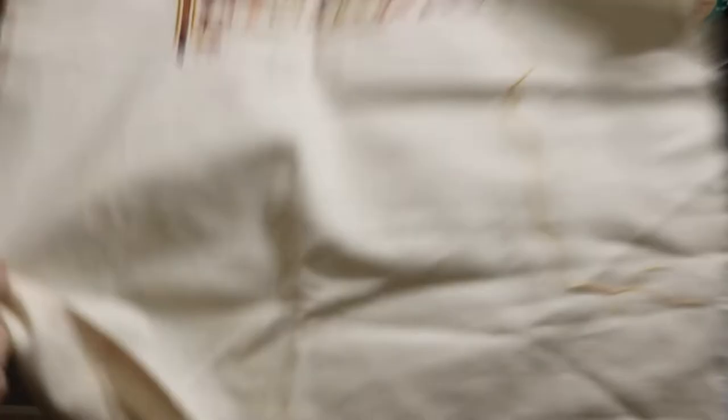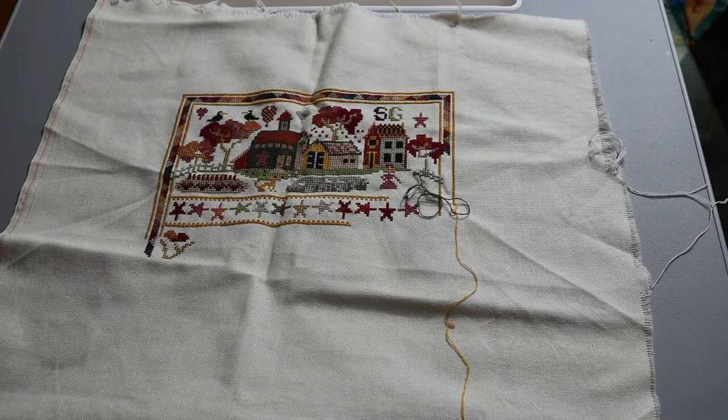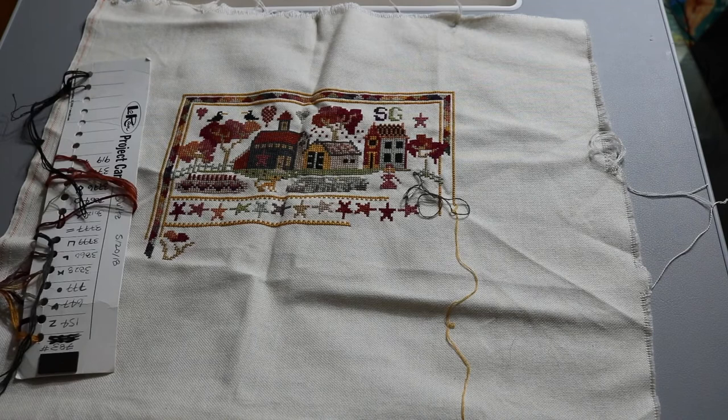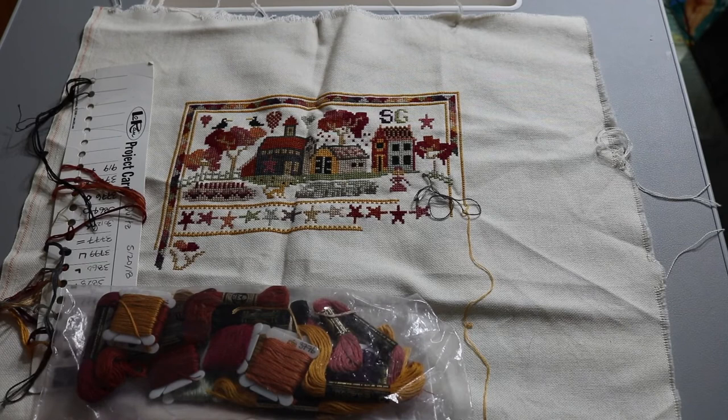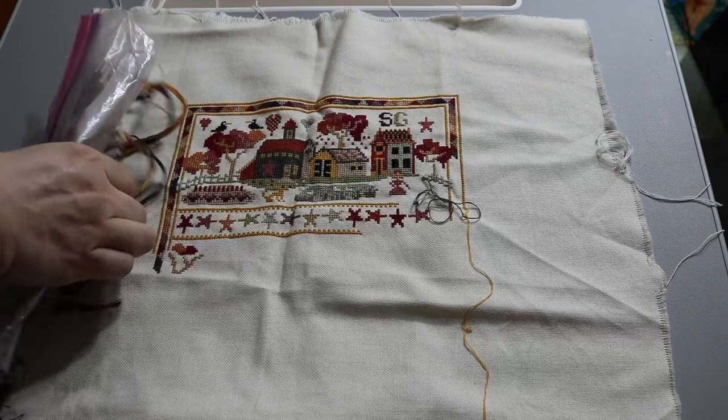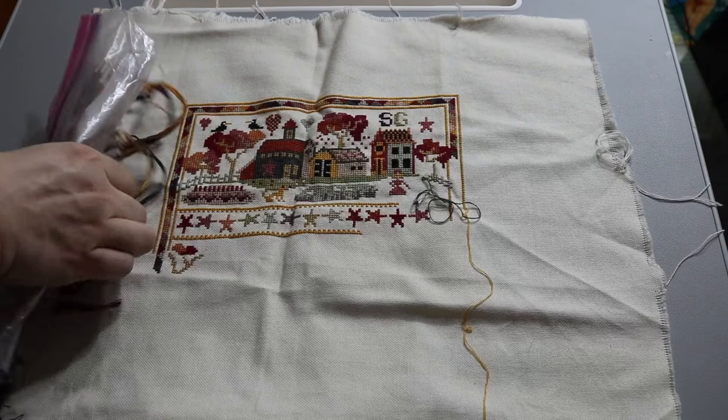The next Long Dog Sampler is called 'Quilts,' which I've had for a couple of years. I like to stitch on it mostly in the fall and winter because it's got rich jewel tones — not spring colors. It's a farm scene, sort of a village scene, based on Pennsylvania Dutch samplers. The designer Julia Line is English but has a variety of sampler styles. This one has stars and hearts, and quilts hanging on lines at the bottom — it's really cute.